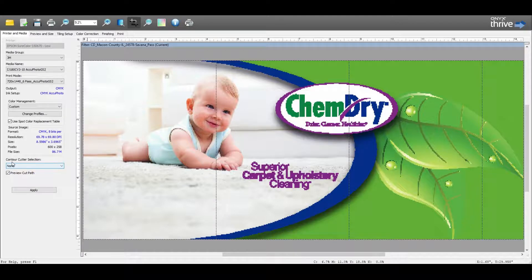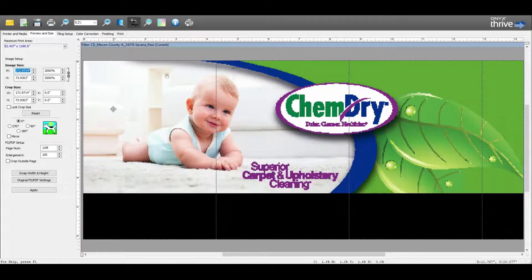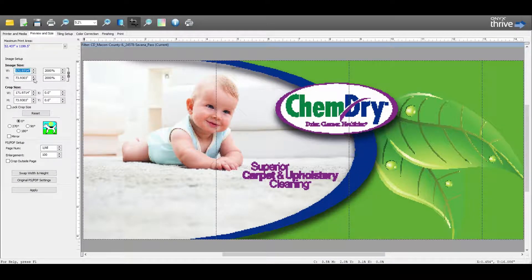If we had a job with a cut path that needed to be sent to a plotter, we could select our Graphtec cutters, but right now we'll leave it as none. Coming over to Preview and Size, we can see the size of the image and crop it if needed. Under orientation, if we were working with a single panel and needed to flip it, we could flip it 90 degrees. In a few minutes I'll show that we will be flipping every other panel 180 degrees.